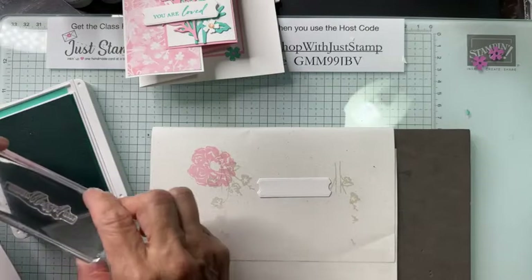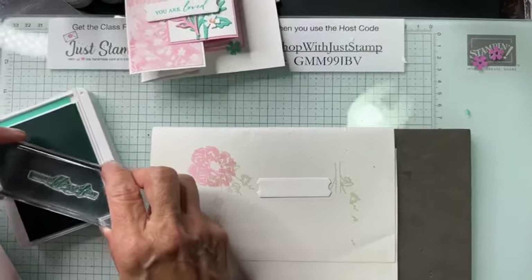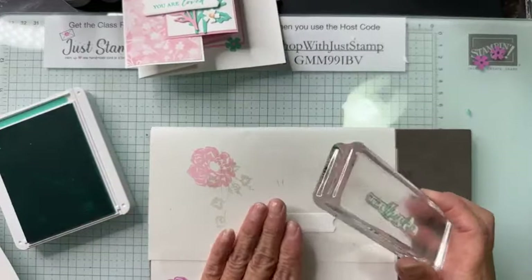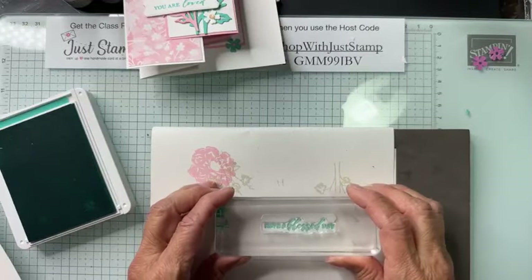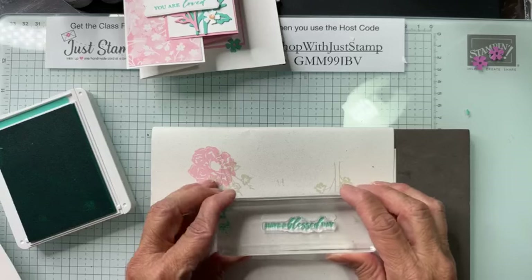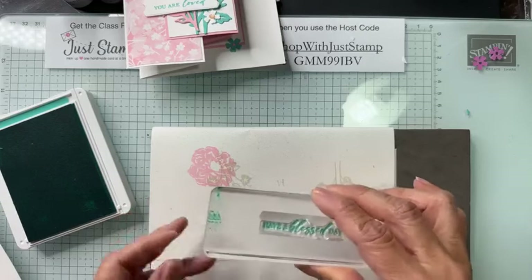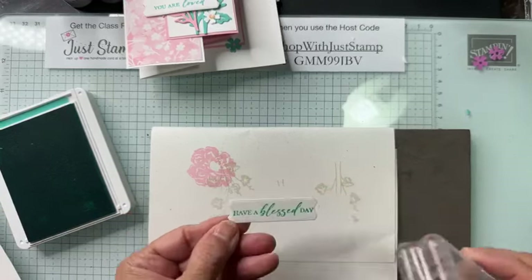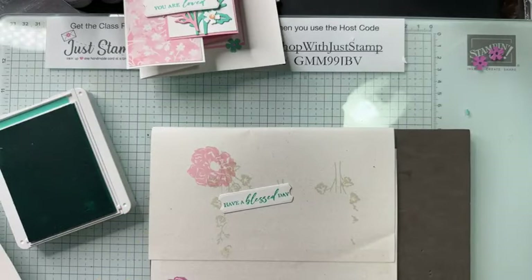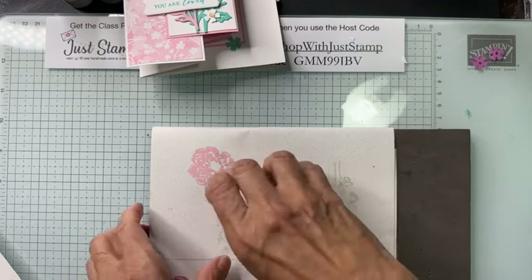I appreciate that Stampin' Up included 'Have a Blessed Day' — it's a popular way to sign off on cards and letters. I'm going to stamp a little bit low; it is tight from edge to edge but it fits. I can see right through that photopolymer stamp that it fits — and voila, there is my greeting for my fun fold card, with Pretty in Pink and Summer Splash.